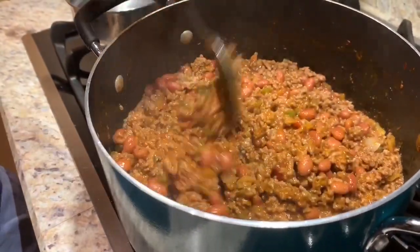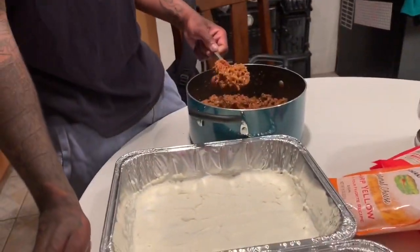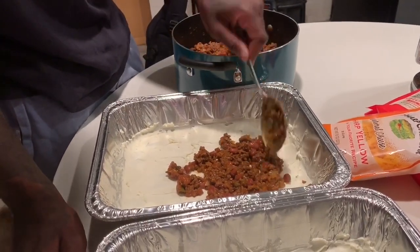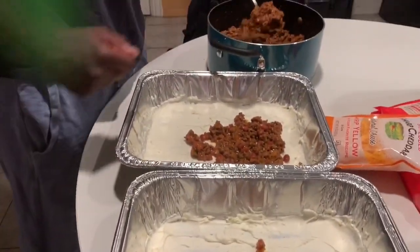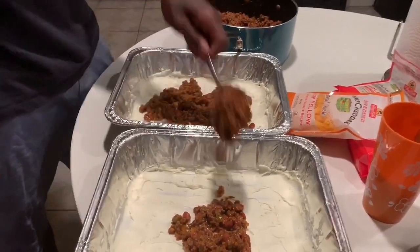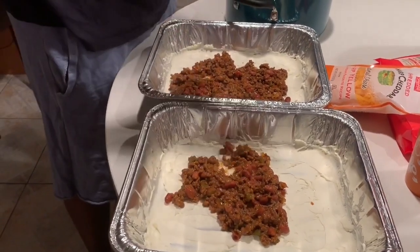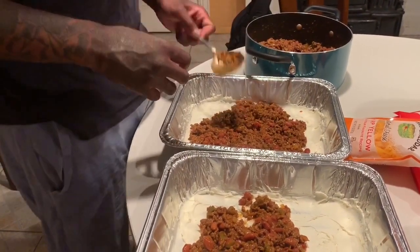I'm taking over because Siobhan can't hold the pan because it's hot. Now this is the fun part — evening it out. When I even it out, I'm making sure I'm putting it all even. You want to make sure it's good because when you add your cheese on top and put that bad boy in the oven, you want every scoop layered with every different cheese, every bean, every piece of meat.